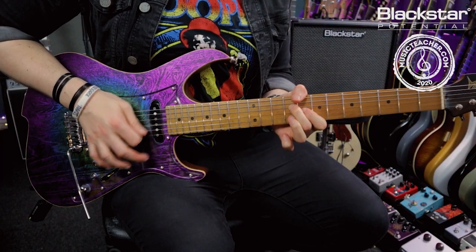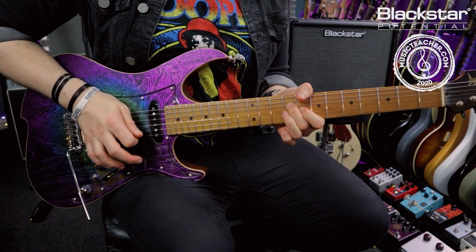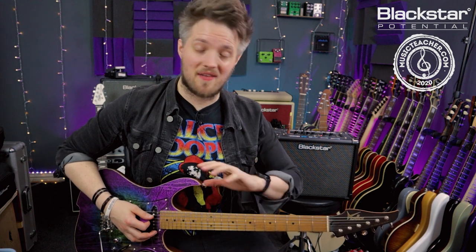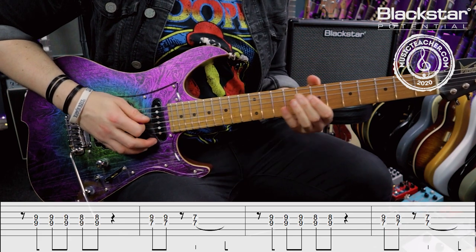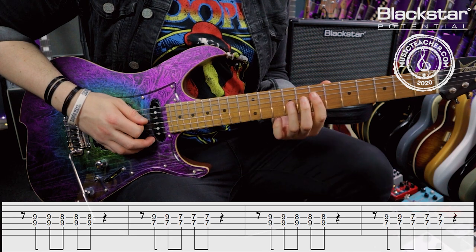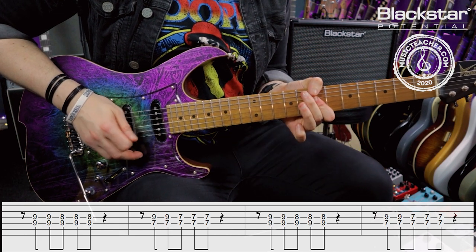And the double stop on the seven three times. That part is also played twice in the track. Once you've got those two parts learned you just have to put them together — that is the entirety of the intro riff. Here it is in full slowly, and then once more all the way through at full speed.